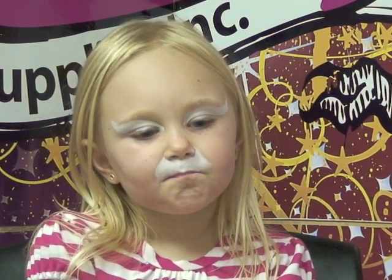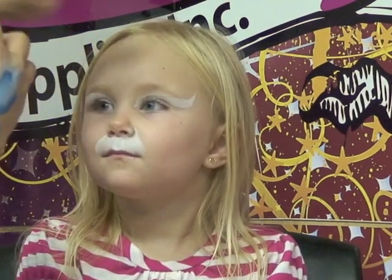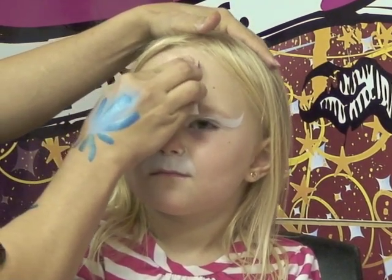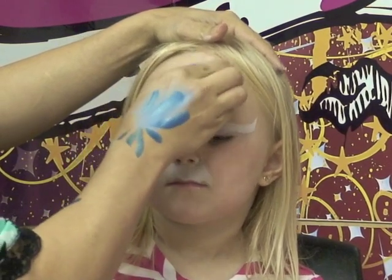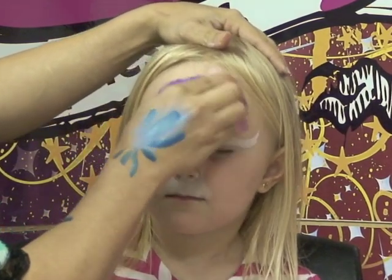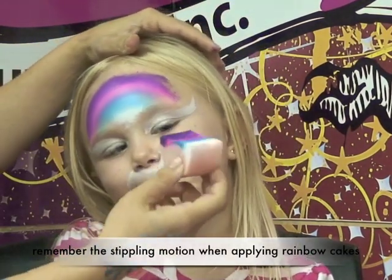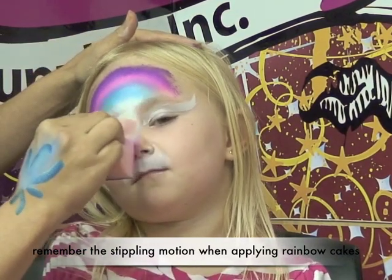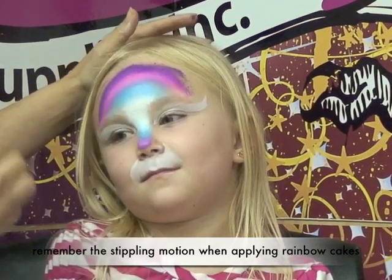Now that I've covered the areas to define the cat, I'm going to use my rainbow cake and cover just around here. I'll start in the middle of the forehead, press it down, and go to my right and to my left. Then I turn around my sponge so the white matches up, and go on the bridge of her nose right in here to blend it on her nose.